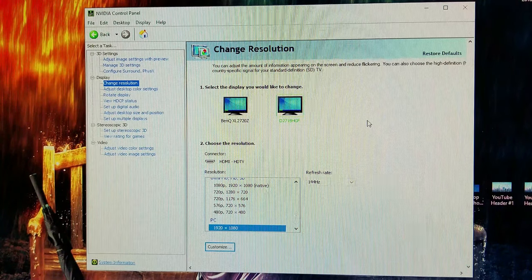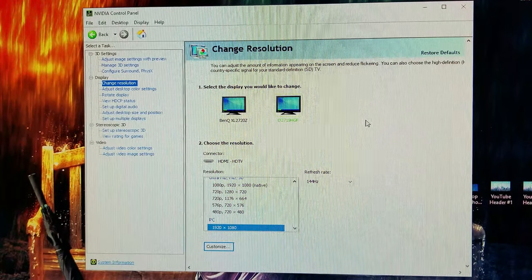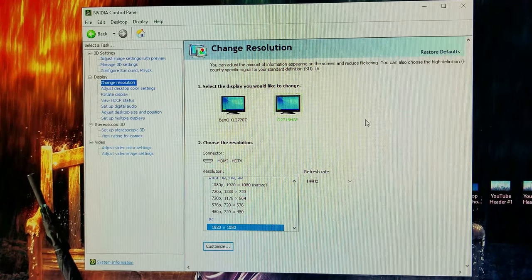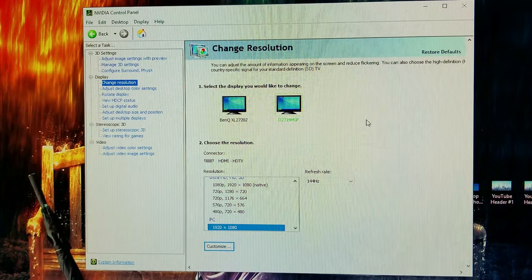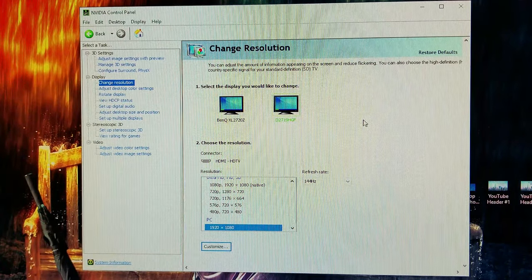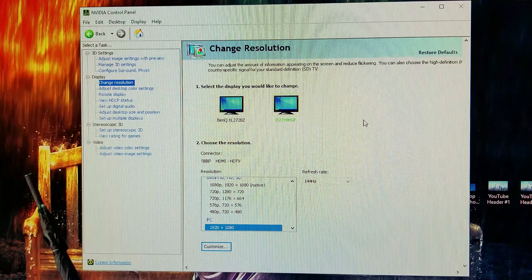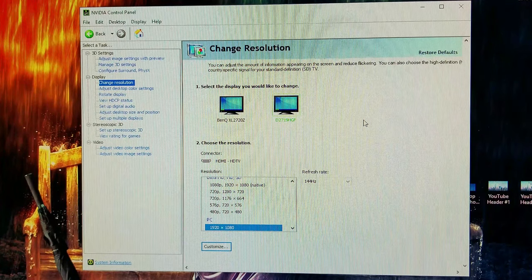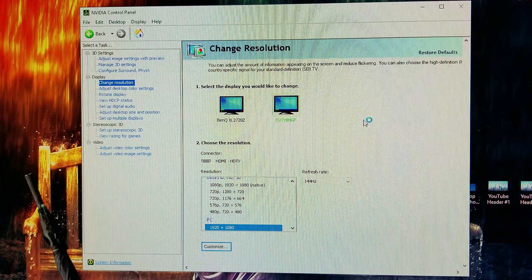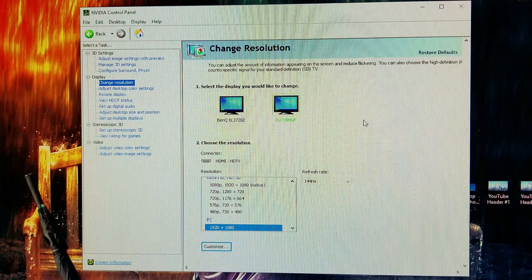Now remember, you have to have an HDMI 2.0 output — your graphics card has to be able to do that. The Aorus does it, a lot of laptops do it. Just make sure it's a real HDMI 2.0. A lot of motherboards are sometimes 1.4B or 1.4 — they won't be HDMI 2.0. So just make sure everything is HDMI 2.0 to get 144Hz at 1080p, and you'll be good to go.